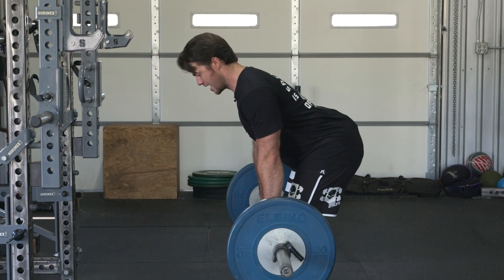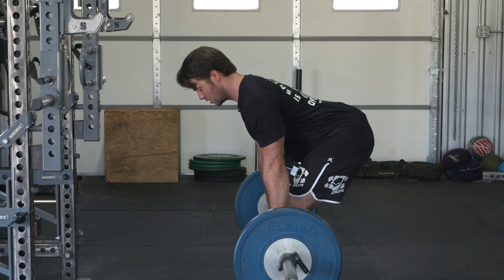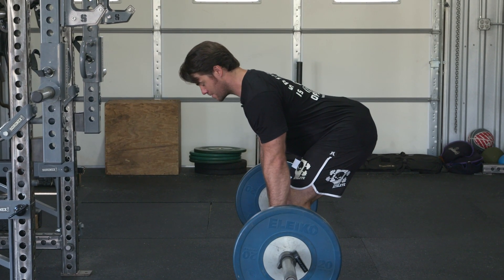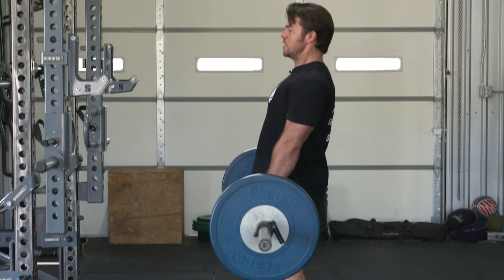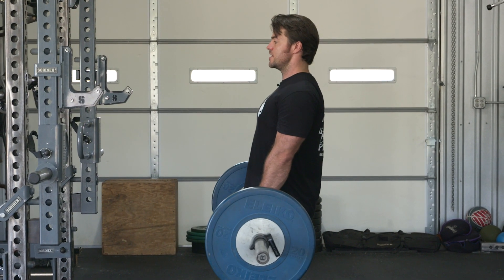I'm loading my hamstring. The bar is tracking along my body. Once I hit my end range of motion, maintaining tall, pretty posture, I'm going to finish fast and squeeze at the top.